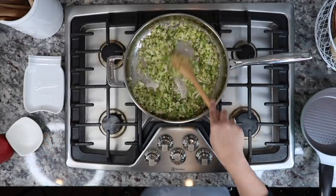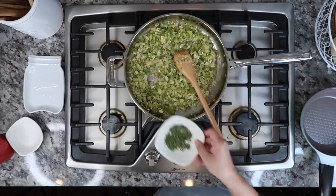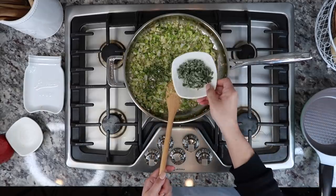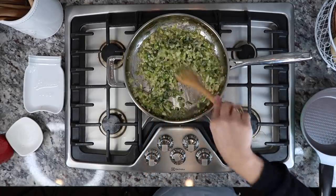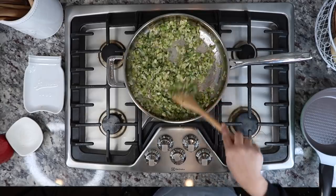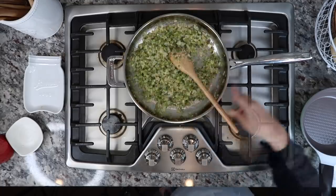Once all the onion, bell pepper, celery, and garlic is sautéed, I'm going to add around two tablespoons of fresh thyme and two tablespoons of chopped sage towards the end of the cooking process. I'll just add it to the pan, give it a mix, shut off the heat, and set it aside until I'm ready to put the dressing together.